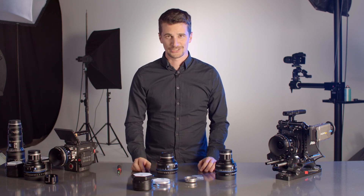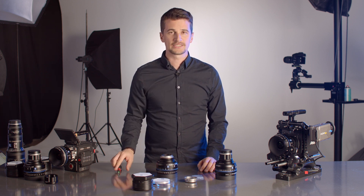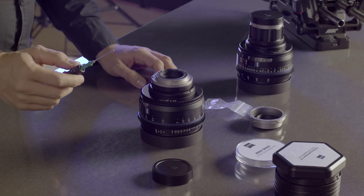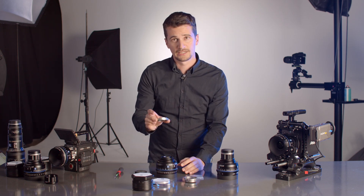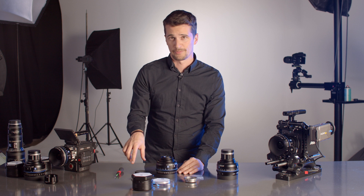Now let's get this operation started. First, let's remove the rear lens cap. Then you can see the EF mount, which is attached to the lens with four Torx screws. Let's remove them. Now that all four screws are loosened, you can simply lift off the mount and put it next to your lens. I would leave all the Torx screws inside the mount so you know where they belong.